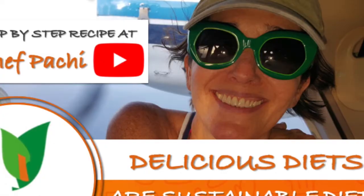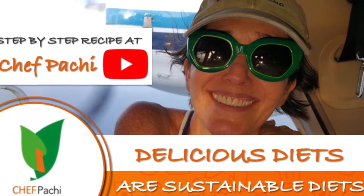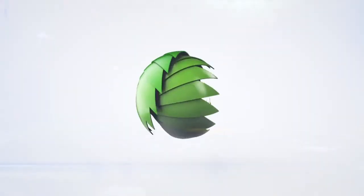Remember, with Chef Pachi — delicious food, amazing food! Enjoy, Chef Pachi! Subscribe and turn on the bell for Recipe Up.